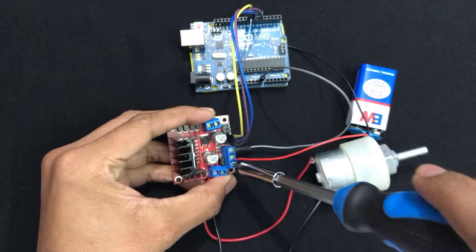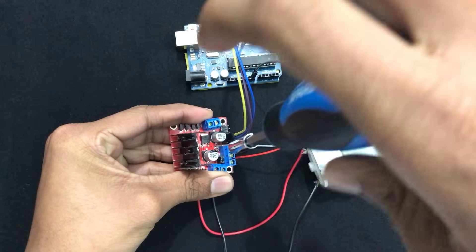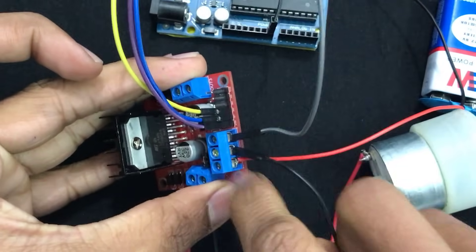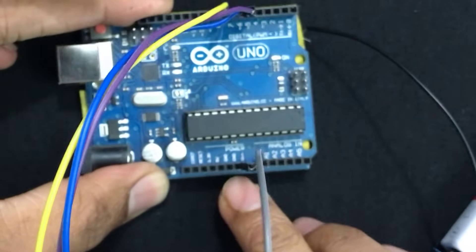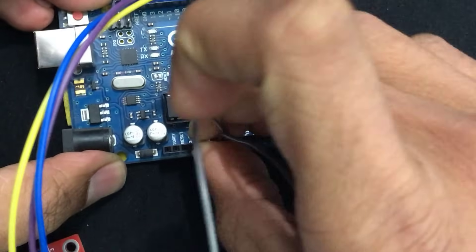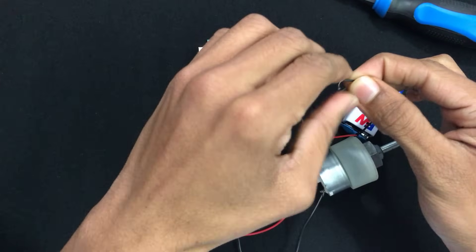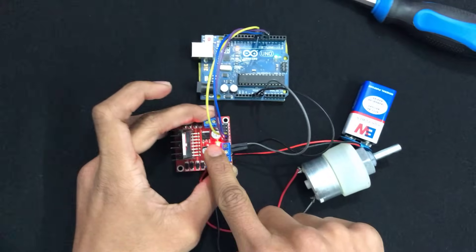Screw them in and make sure they are not loose. Take another male-to-male jumper wire and connect one end to the GND terminal — the ground terminal in the middle — and its other end to the Arduino's ground pin. There are three GND pins on the Arduino: two in the power section and one after pin 13. By connecting this we common the ground between the Arduino and the motor driver. Then connect the negative terminal of the battery to the GND pin, which powers up both the motor controller and the Arduino.